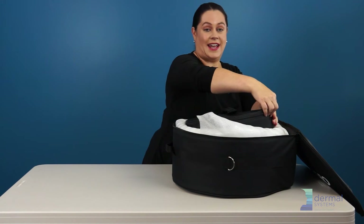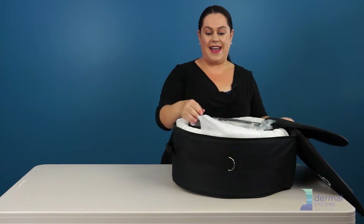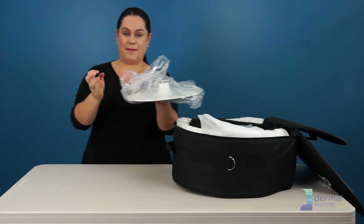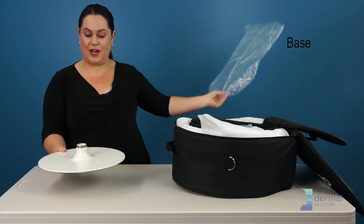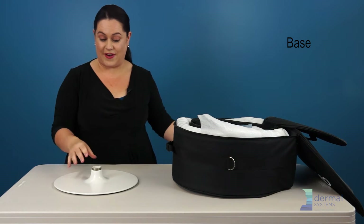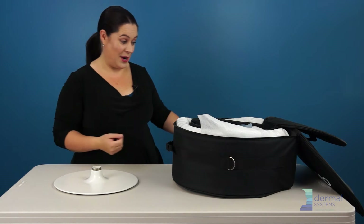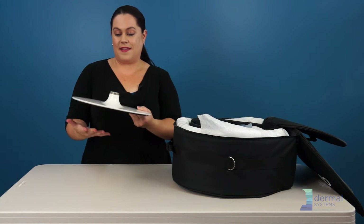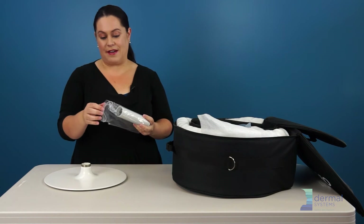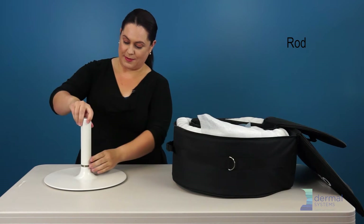I like to leave the bag inside the big bag, and first you're going to find the base. Originally everything comes in a plastic bag to protect it during transport — it's up to you whether you keep it or toss it. You have a heavyweight base that is going to stop your Observe from tipping over. The next thing you have to find is this rod. When you find the rod, screw it into the base.